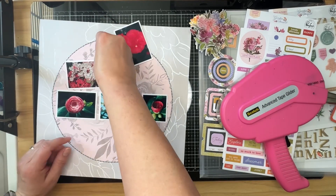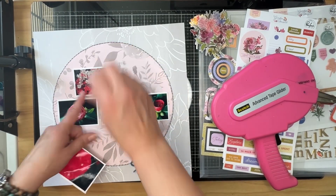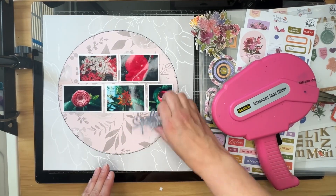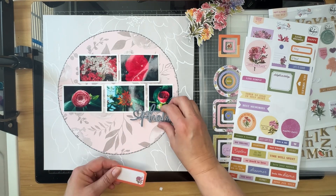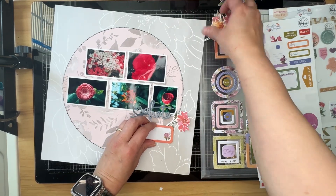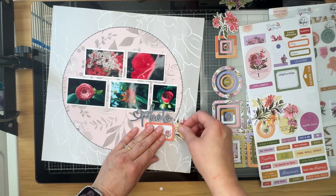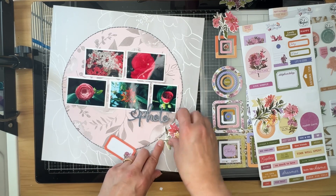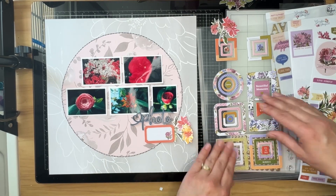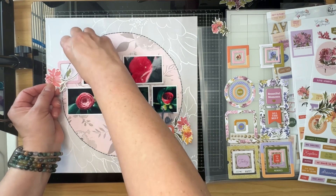I have mentioned before that I really don't measure anything, so you're going to see me lay one of the top photos down and then pick it up and move it. As long as I don't put a lot of pressure on the ATG tape after I've put it on the back of a photo, I can pick it up easily and move it. Next I'm going to lay that photo acrylic piece out and just start playing around with some different floral pieces. The label I have already put fun foam on the back of so that it will be level with the word above it.